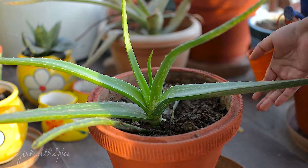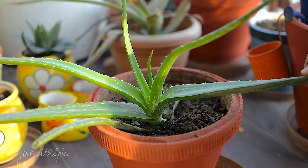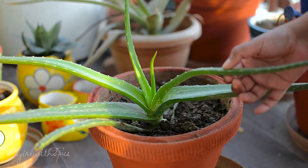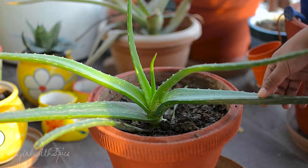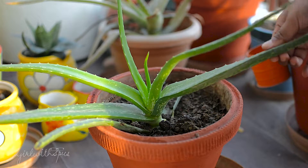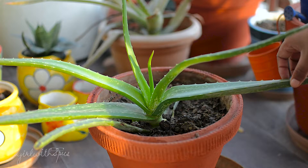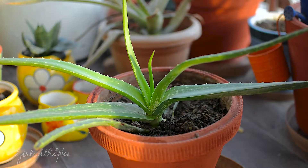If you live in a tropical area, you should totally pot an aloe vera plant. It's quite easy to grow, especially in tropical areas — it is a low-fuss plant and does not need a lot of care. As you already know, it has a lot of medicinal as well as cosmetic uses. It can be used as a soothing gel for your face, as a light moisturizer, as a hair mask — it helps combat dandruff, itchy scalp, and makes your hair shiny.